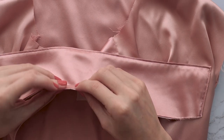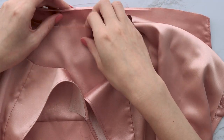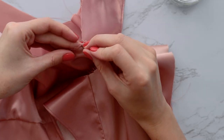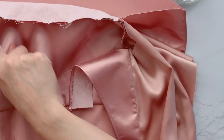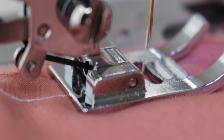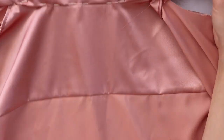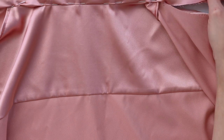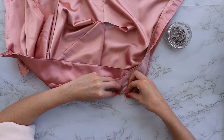Match up the center back notch on the collar and on the shirt, and sew all the way to the notch on the neckline. Now you want to fold the top collar all the way to the notch on the neckline and sew with the stitch in the ditch. Once your collar is attached, fold it towards the bottom of the shirt so the right sides are facing together and the collar is sandwiched in between the facing.